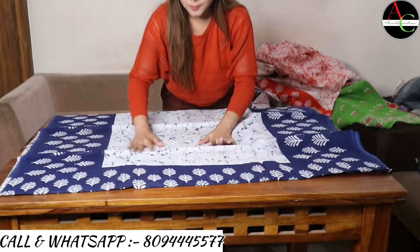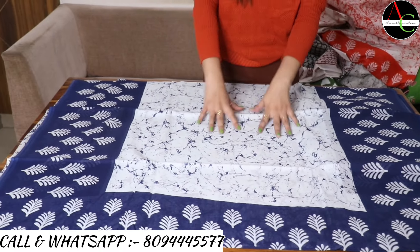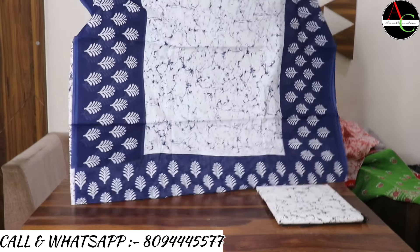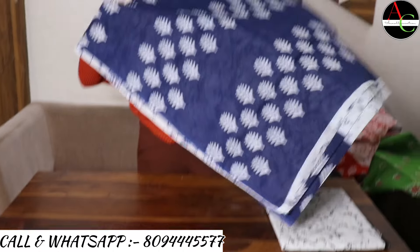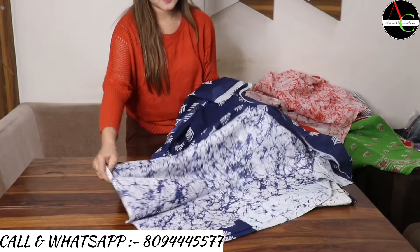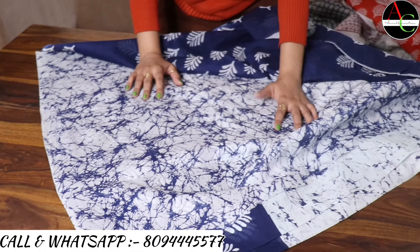Our next saree fabric is also cotton mulmul — Jaipur's famous cotton mulmul fabric. The proper look shows a blue and white color combination, crack hand block printed saree that is light-weighted, comfortable, and easy to wash. The pallu is dark navy blue, very beautiful. The blouse is crack printed in white and blue color combination.